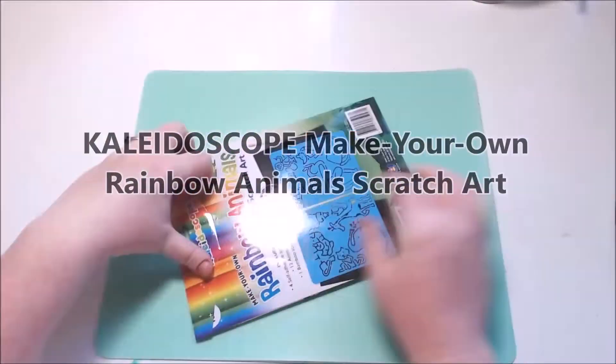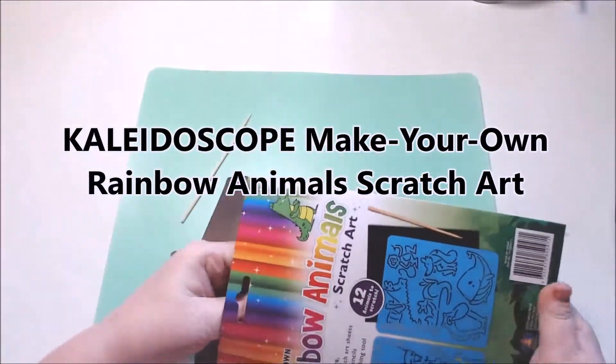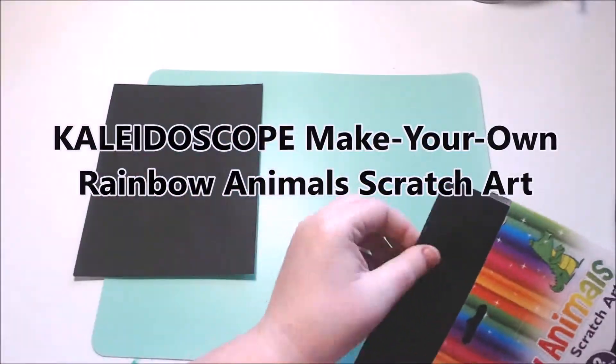Welcome to Sunshine Art and Drawing. Today we're doing the Kaleidoscope Make Your Own Rainbow Animals Scratch Art Kit. It's another one of these Kaleidoscope kits and I'm really enjoying these ones.